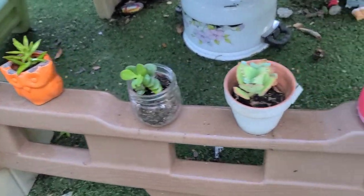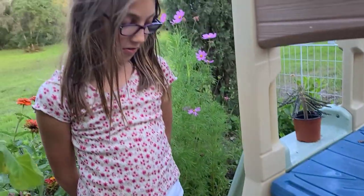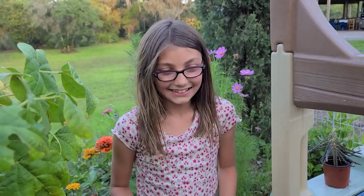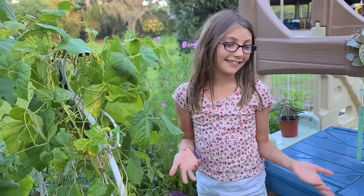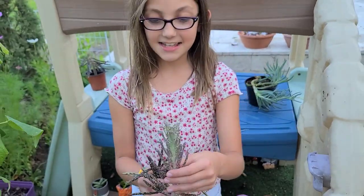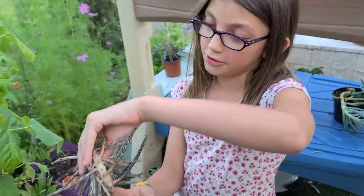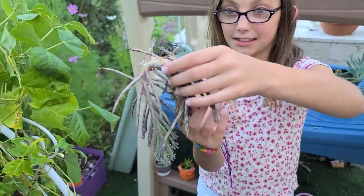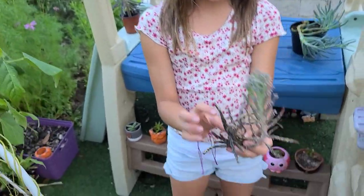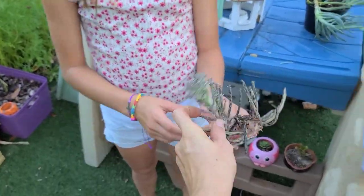Where'd you get all the succulents from? Some of them I grew and some of them I didn't grow. You got a lot of them from cuttings from my succulents and grew them yourself. Yeah, kind of like that. And this is a really cool thing about succulents — when you snip it off because it was turning a different way, I snipped it off and just set it right here and it's still alive. Yeah, it's starting to grow new ones. Isn't that cool?